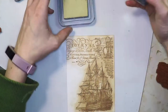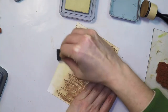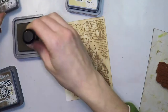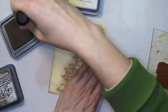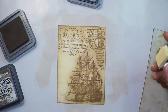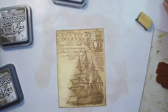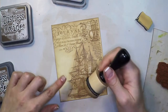With another sponge dauber I'm adding a little bit of antique linen on part of the card and then some walnut stain on the borders. If the borders are darker then your eyes will pop into the center of your card, so it will frame it very nicely. These oxides are opaque, so if you don't like a color you just need to apply another layer on top and it will cover it.